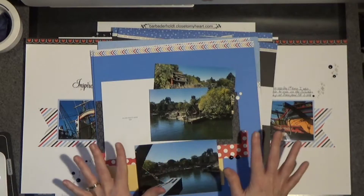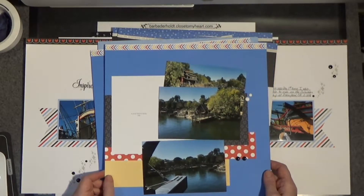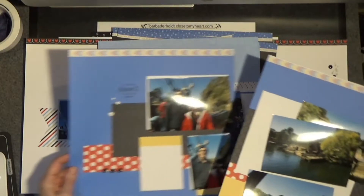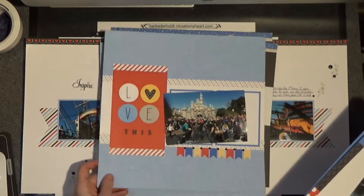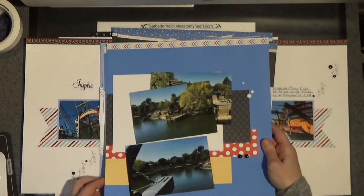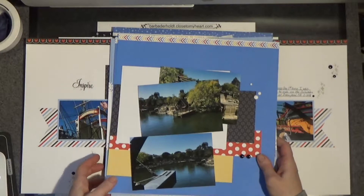As you can see, I have some layouts, and what I did was went through some pictures from a trip to Disneyland and just laid pictures — they're loosey-goosey laying on the layouts, just waiting to be attached. This was such cute paper, such cute designs. I'm going to show you how I make my pictures work. You can see photos aren't attached at all — just laying there.